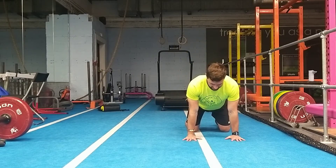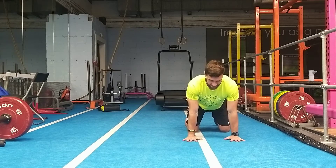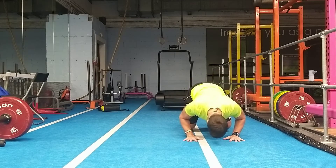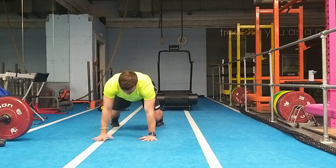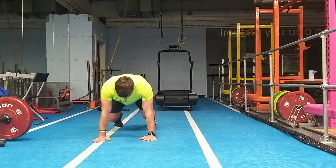We want to set up in our bear crawl position, so hands and knees in line, chest up, shoulders back, lift the knees just off the floor. From here the head comes down, drive back up. Then from there I'm going to come across and drop down.